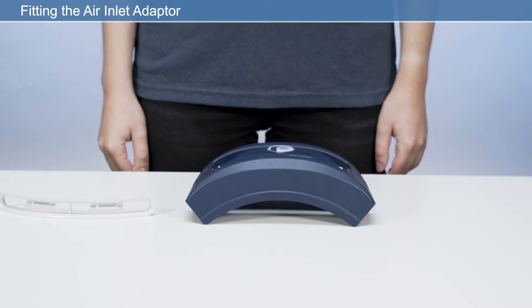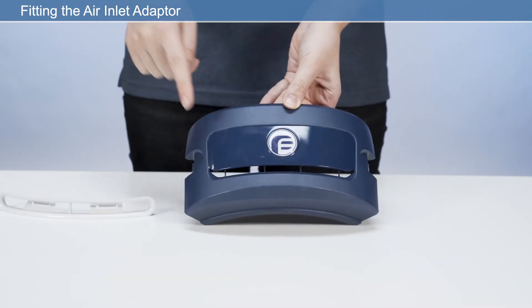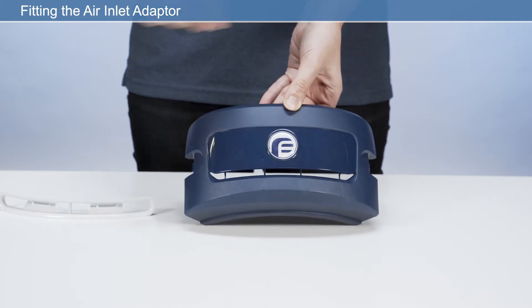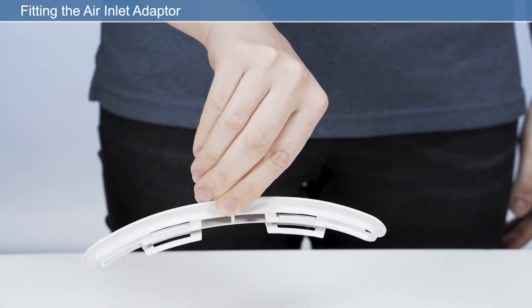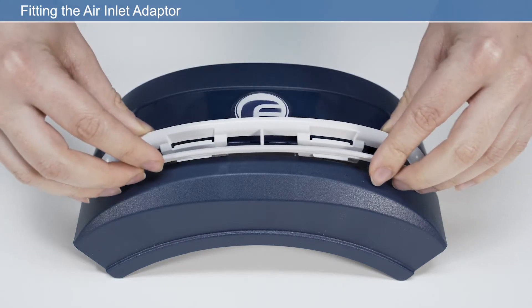Fitting the air inlet adapter: fit the air inlet adapter provided into the air inlet located at the back of the filter cover. Ensure correct orientation of the air inlet adapter by keeping the short clip facing up.